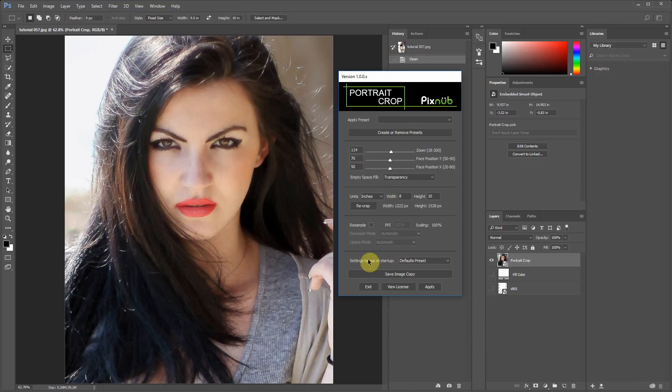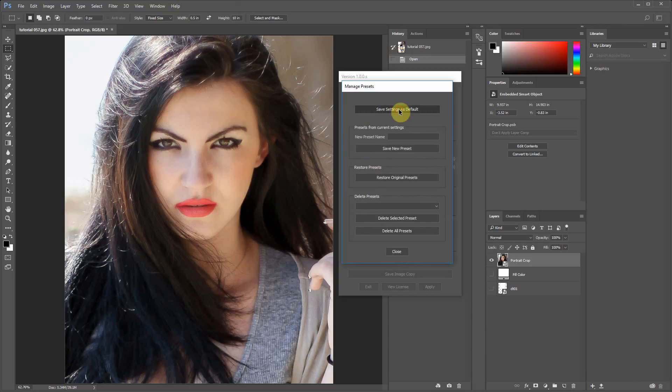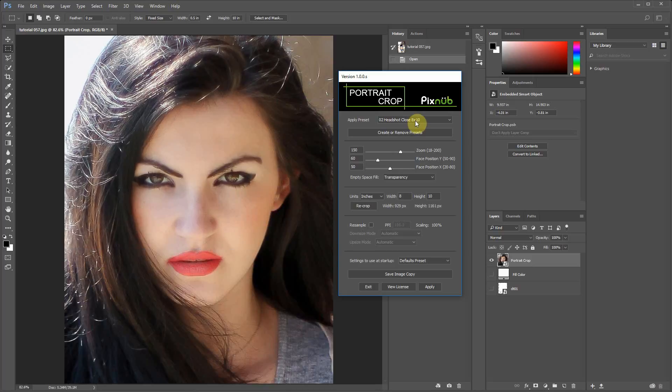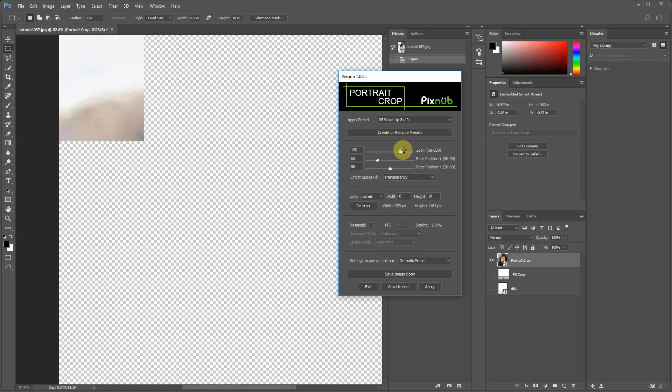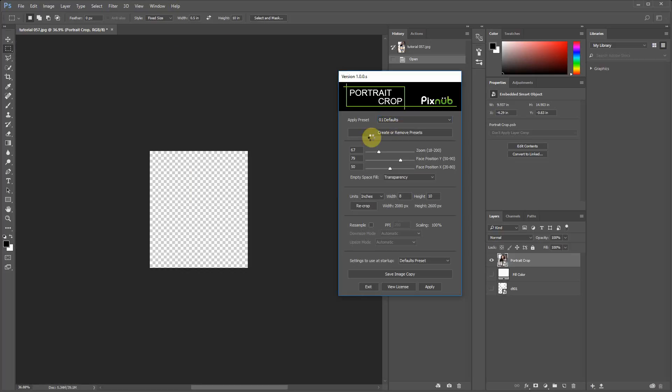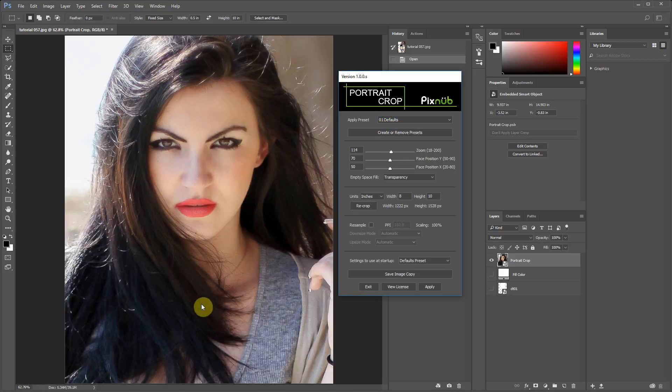About the defaults preset — if you don't want to remember the last setting but always want to start with a certain preset, you can go into Create or Remove Presets. Set up the crop you always want to use as your default, then hit Save Settings as Default. Now whenever it starts up, it's going to use that preset called Defaults with the zoom factor you just saved in there.